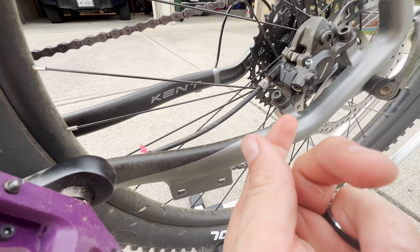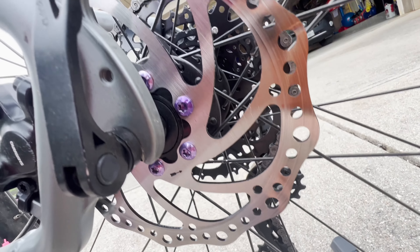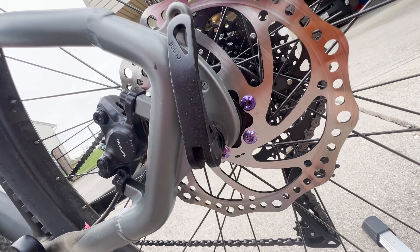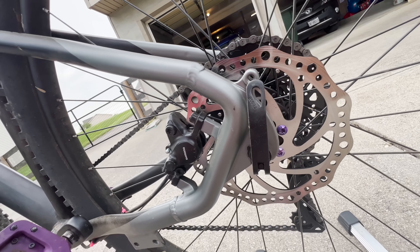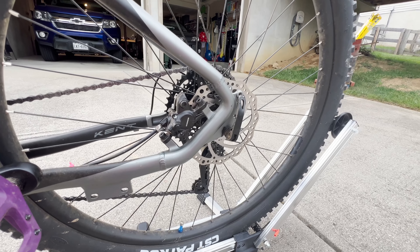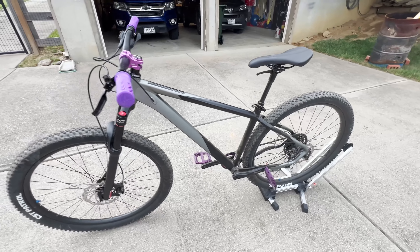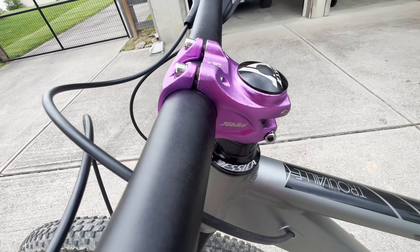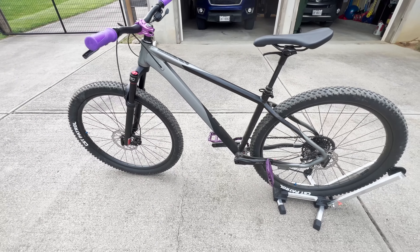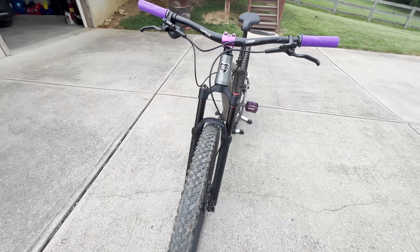I rode yesterday, no issues. I got these purple rotor bolts — these are actual T25 heads versus the allen heads that come stock. Be careful if you're changing those: they are on there very tight and strip very easily, so take your time and be patient. JG bike stem in purple — as you can see, the theme I'm going with is purple and black, and I like it.